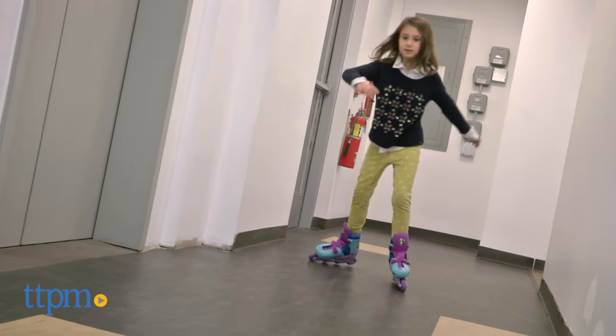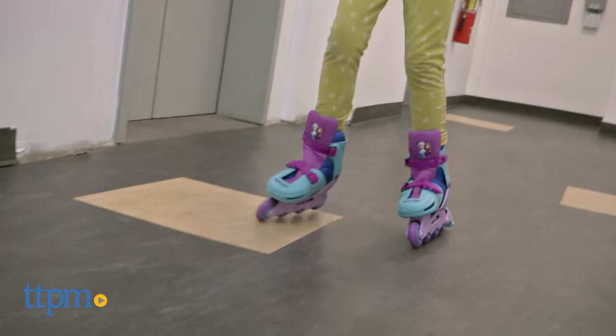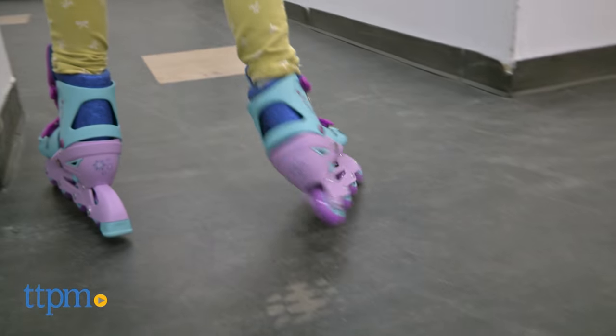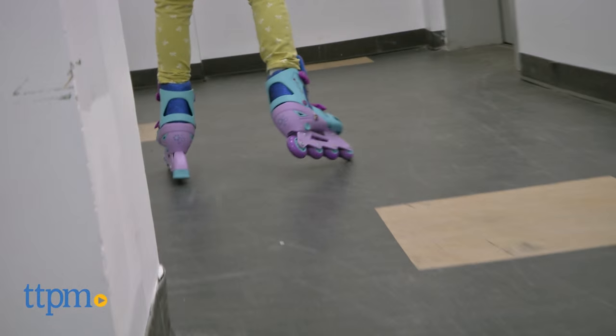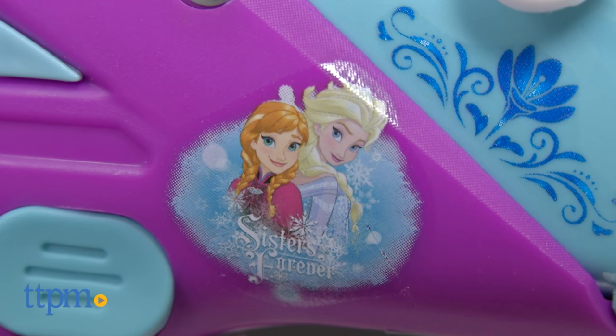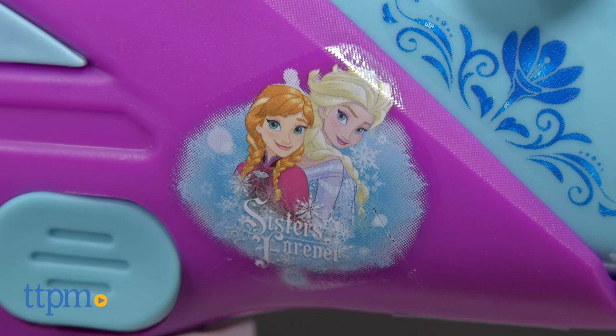Whether your kid loves to skate or is just learning how to, if she's a Frozen fan, skating will be that much more fun with these glittery themed skates. Plus with the two different blades, you can use these year round. These skates are for ages 3 to 8 with a 60 pound weight limit. Kids should always wear a helmet and other protective gear when skating.